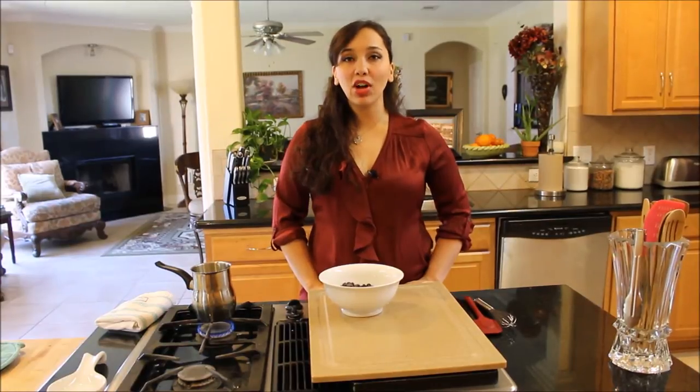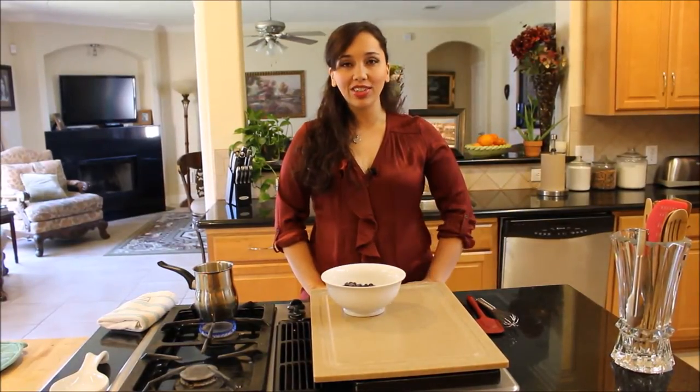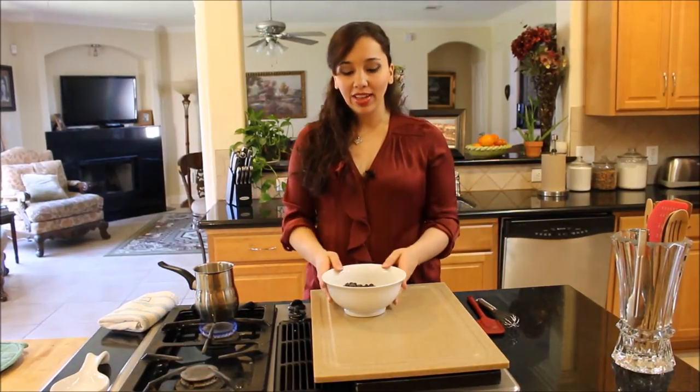Hi guys, welcome back to Dimitra's Dishes. Today I'm going to teach you how to make chocolate ganache. Chocolate ganache is that beautiful velvety chocolate sauce, or you want to call it a coating, that's used to make a billion desserts.